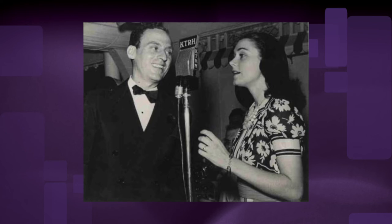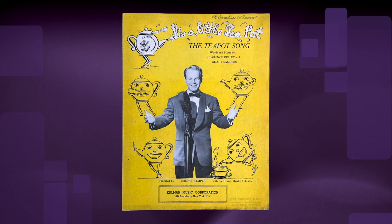I'm a little teapot, short and stout. Here is my handle, here is my spout. When I get all steamed up, then I shout, just tip me over, pour me out.